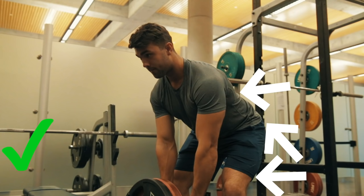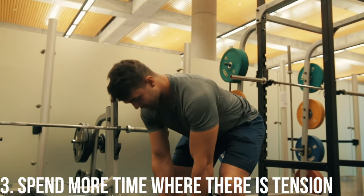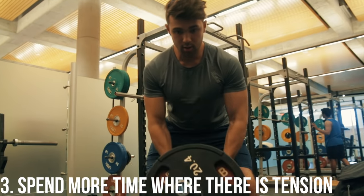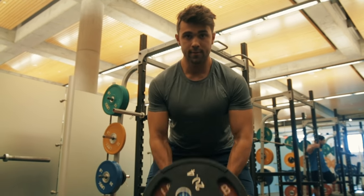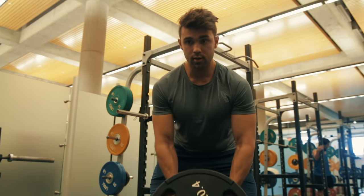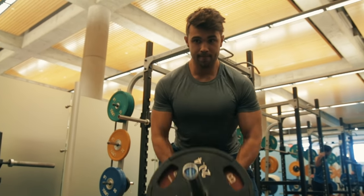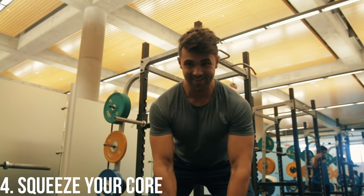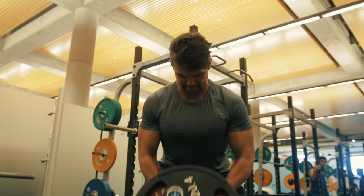Number three — and this is one a lot of people miss out on — spend more time where there is tension. This is the eccentric portion, the way down. You're going to experience the most muscle fiber breakdown, which leads to the best results and most growth. Number four: squeeze your core and stay nice and tight. Those are the four tips you should be utilizing every single time you do this.